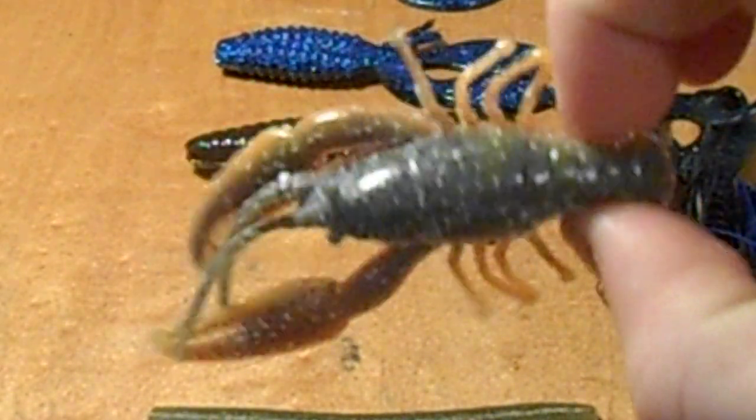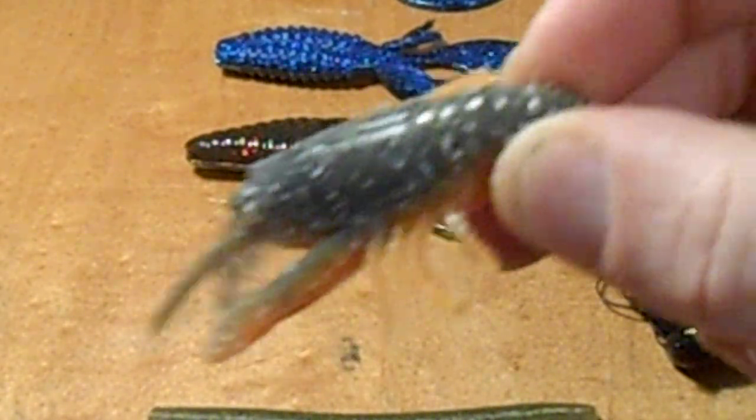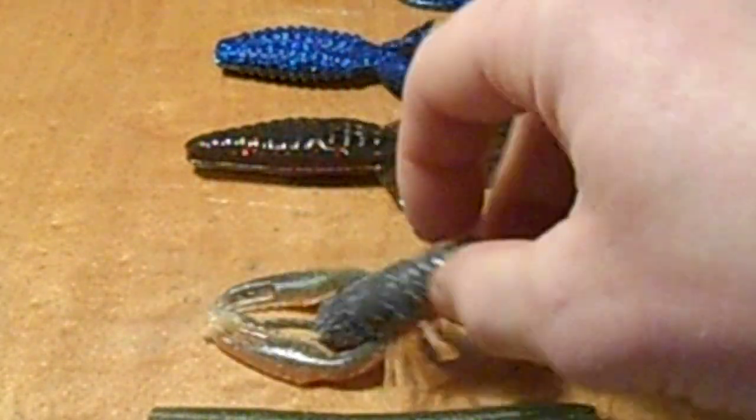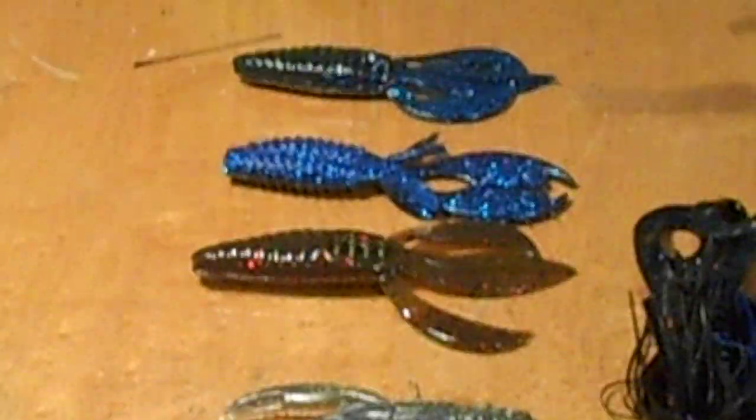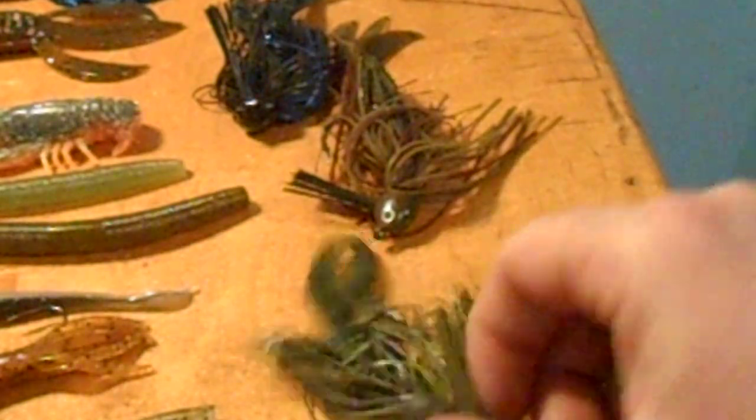A Gulp or Yum crawdad works great — bass hate crawdads in their beds. I'll just rig this up either Texas rig or pitch it into their bed. Then I go with a Berkley Havoc a lot, and I also use a lot of jig head setups during bass season with different various trailers.